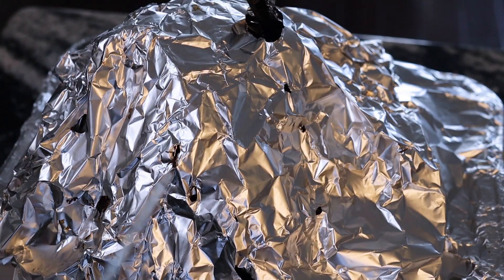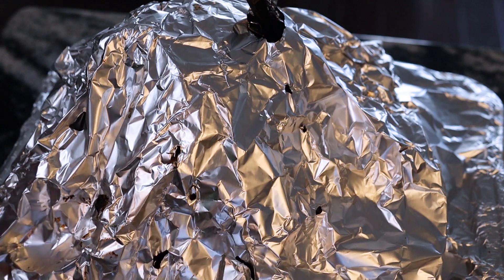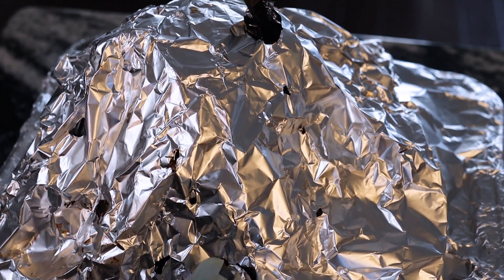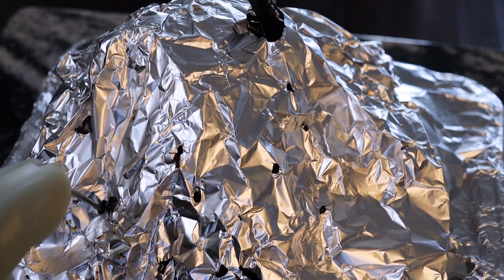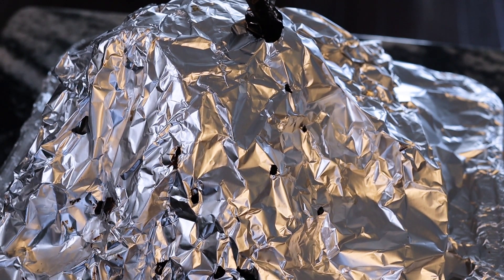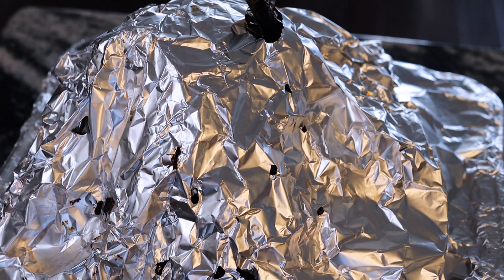You know what I'm talking about when I say probe tender? It's like going through butter. This thing is crazy — it is going to fall apart. I'm going to let this rest. It recommends up to about 30 minutes to an hour, and I'm probably going to let it easily go that long, and then we'll go from there.